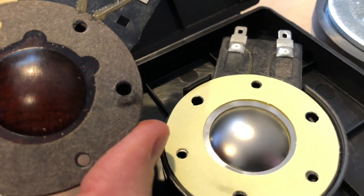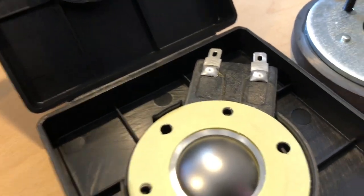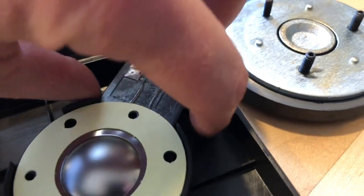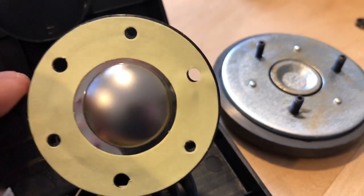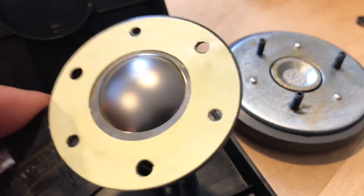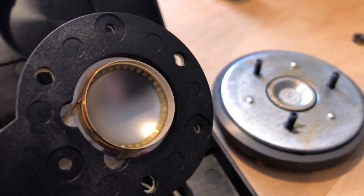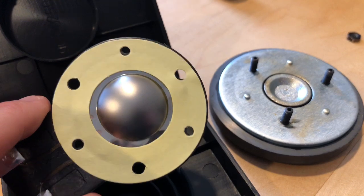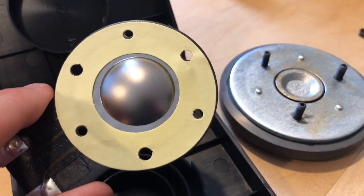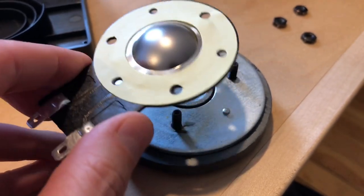This is the factory diaphragm compared to the new Kreitz titanium drivers. These drivers look fantastic — they're really well made. You just have to be careful that you don't touch them. Installing these is super easy. You notice that there are three slightly larger holes and those correspond to the bolts coming out of the magnet structure. You just line those things up, drop it into place really carefully and evenly, bolt it back together, and you're back in business.